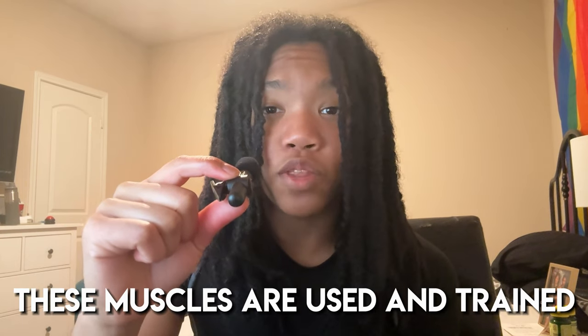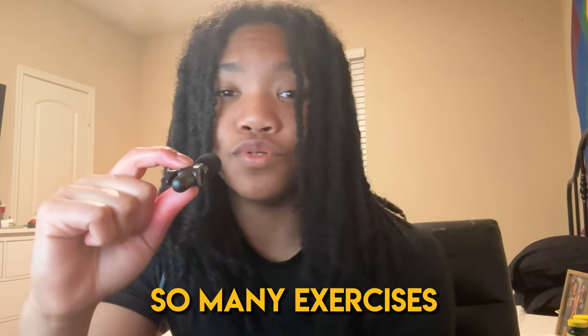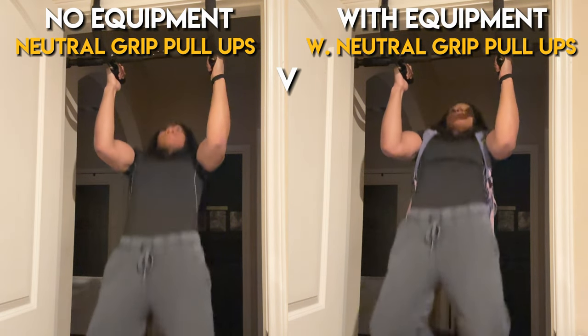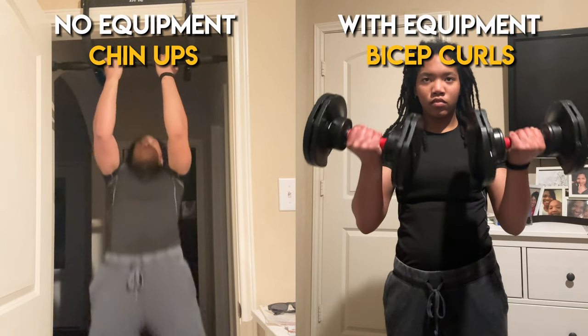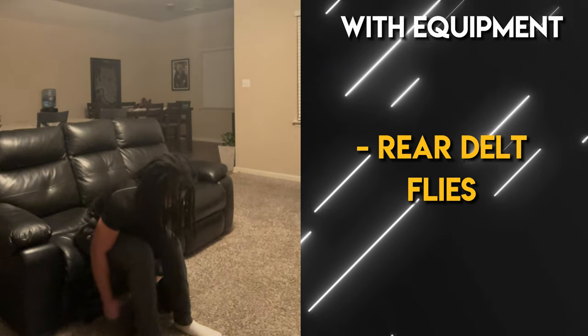Next up, the pull muscle group. This group consists of your back, biceps, and rear delts. These muscles are used and trained with a pulling motion. These muscles can be quite difficult to target without any equipment, so I highly recommend investing in a pull-up bar — you can pick one up for less than $20 at Walmart or online. For back: pull-ups vs. weighted pull-ups, and neutral grip pull-ups vs. weighted neutral grip pull-ups. For biceps: chin-ups vs. bicep curls, and hammer curls. For rear delts: rear delt flies, with pull-ups also hitting these on the no-equipment side.